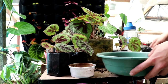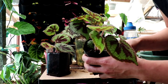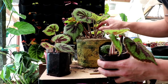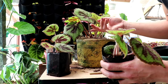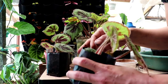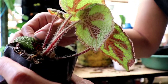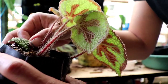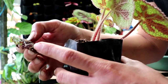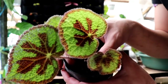Now I want to show you the results of my propagation. I propagated these back in February when I first got the plant. I recently bought a lush one from Holland — all the rare begonias here in the Philippines come from Holland and Thailand. As you can see, the original leaf is still attached and the new plant has been produced.